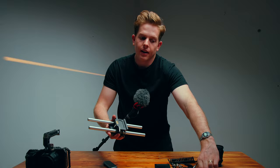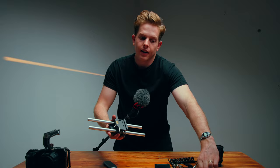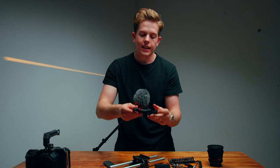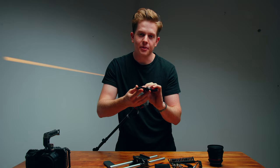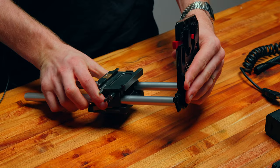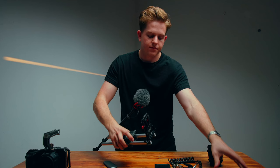Now we've got our rods attached, we're going to take our back plate which is basically our V-Lock plate. It has no electronics — this is not an electronic base plate. All it has is the V-Lock mount and its release. This is actually from SmallRig but it works really well. We just slip this into the back of the rods, slip our V-Lock on the back, and our base is ready for the build.